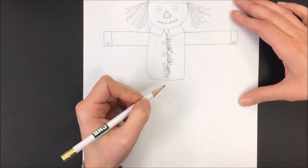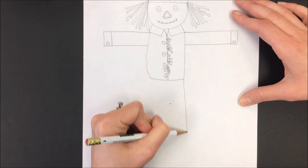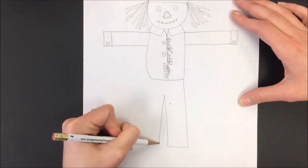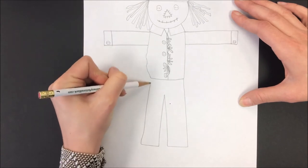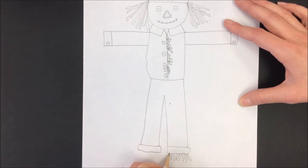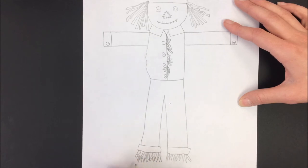He needs some rectangles for his pants — one rectangle coming up, another rectangle going up. The bottoms of his pants are rolled up, and there's some hay sticking out of the bottom of his pants too. Just do that with some zigzag lines and it'll look like different strands of hay or straw.